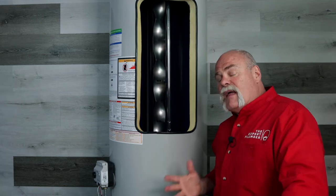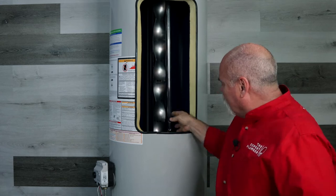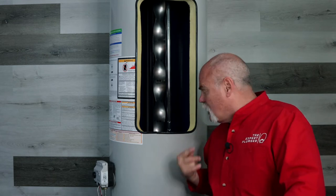Another thing I like about these Bradford White Defender water heaters is on the cold inlet side, down at the bottom, they've got ports cut in the tube so that water sprays out and helps rinse the bottom of the tank. That's really neat because one of the big things people tend not to do is flush their water heater once a year. This helps keep the calcium and magnesium moving around so that when you do go to flush it, you can rinse it out a whole lot easier.